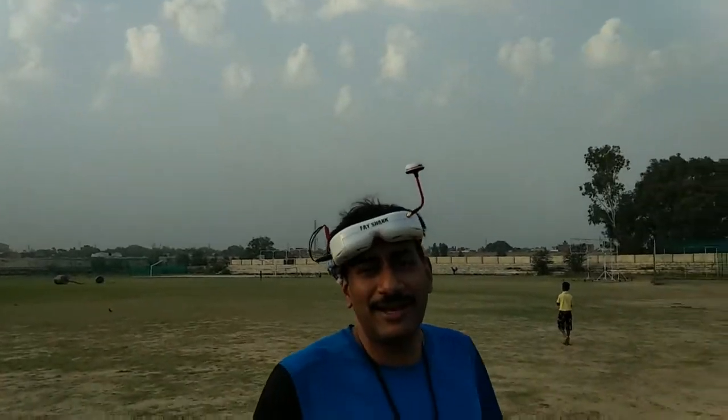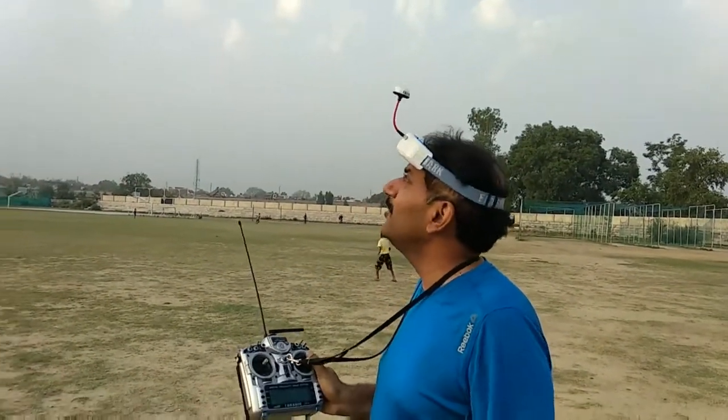Auto takeoff went very well. The plane is on auto now, it's right there.